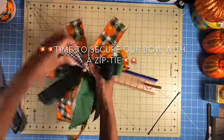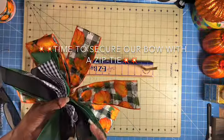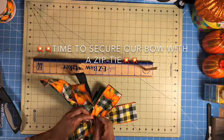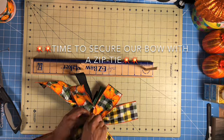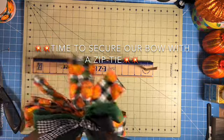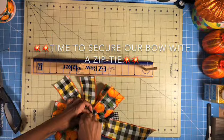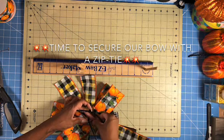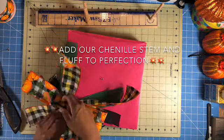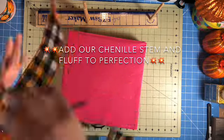Now let's secure the bow. Remember to not secure the zip tie tight in the beginning until after you've inserted your channel stem. Let's fluff and get everything the way that we want and make our bow really pretty.